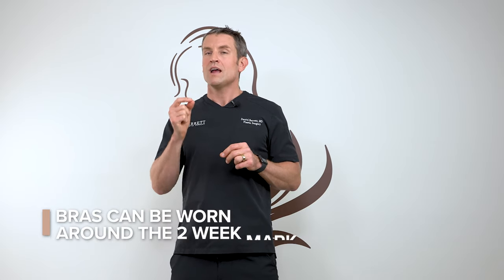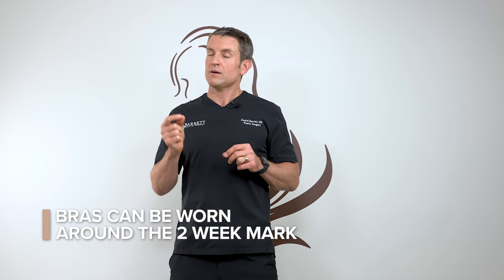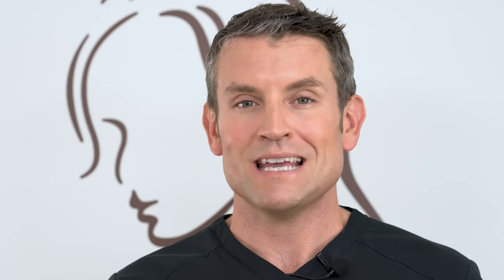Bras can typically be worn around the two-week mark, but we're going to check at your post-op appointment to verify that. In the meantime, wear a loose-fitting sports bra or a t-shirt.